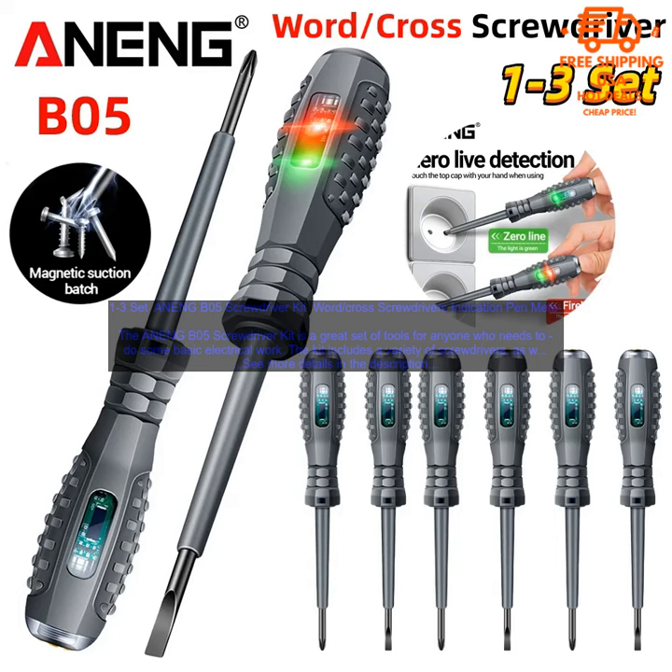Cons: some users have reported that the screwdrivers are a bit flimsy, and the pen meter and electrician's tester are not as accurate as some other models.